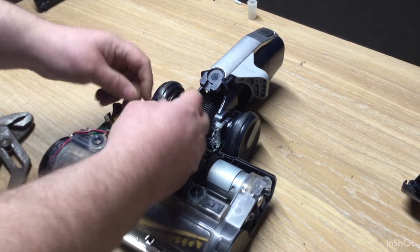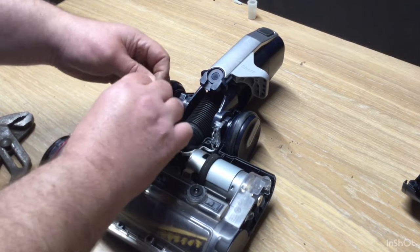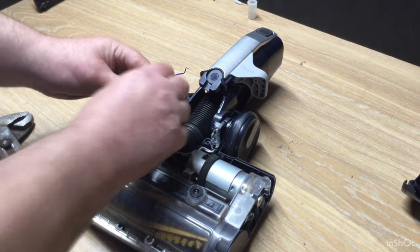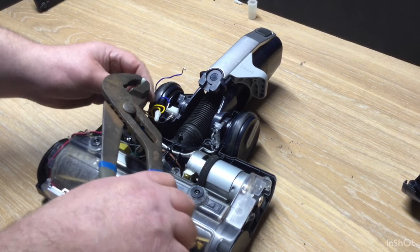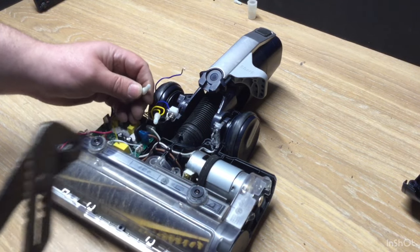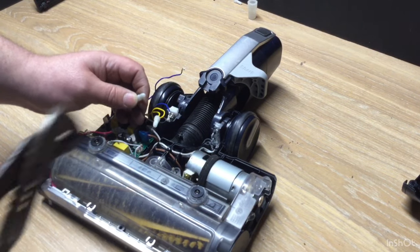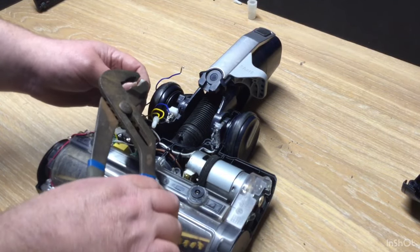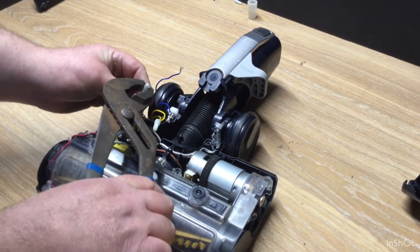I try and do one video taking it apart and one video putting it back together. I do get lots of questions about how to change the belt — I'm not going to do separate videos on that; it's not worth my time. I could, but this one hasn't got a front roller so it's just a belt — I could do a separate video on the brush and belt, or on replacing the upright switch. I could do loads of videos, but I don't get paid a penny for doing these.